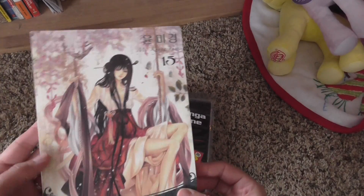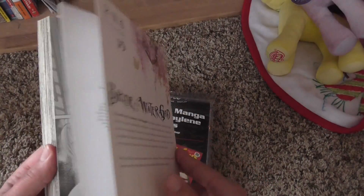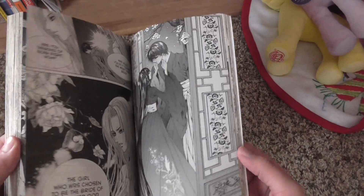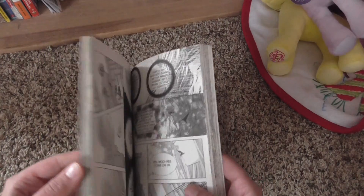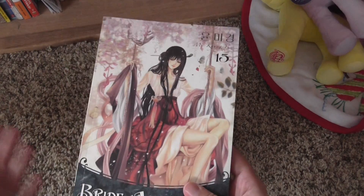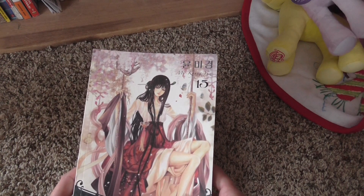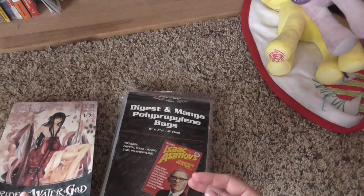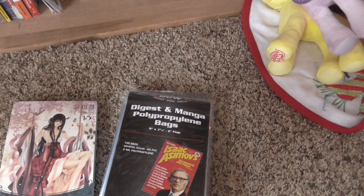So here I have got Bride of the Water God volume 15, and I've been trying to track down the series, which I still have not found the whole series yet. I did order almost the whole series. The ones I'm missing now are volume 5 and volume 10. Those ones for some reason are extremely expensive and I don't know why, so the hunt will continue for those.